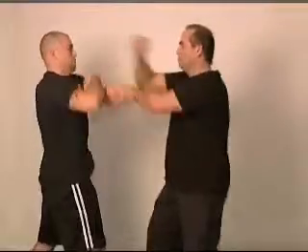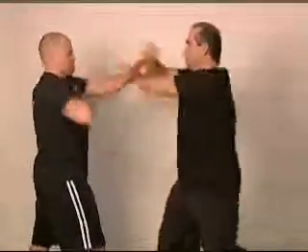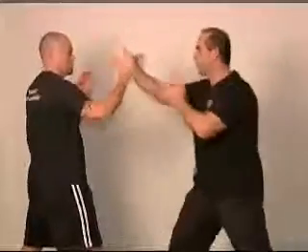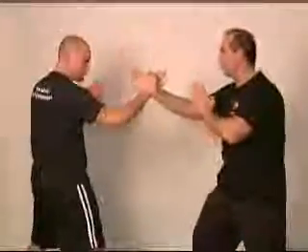So I'm going to do it now with speed. One, two, three, four, and five.